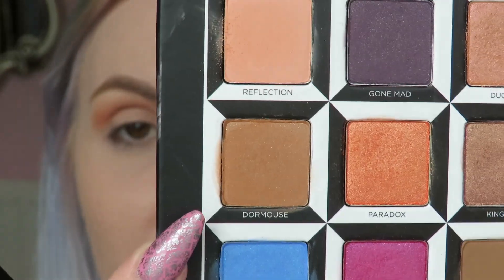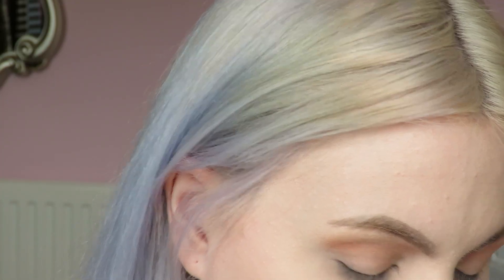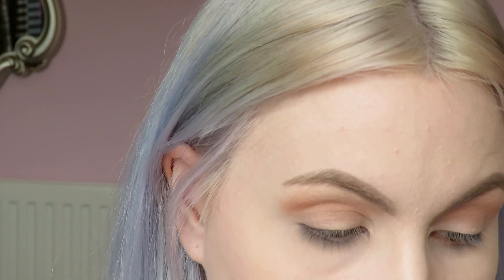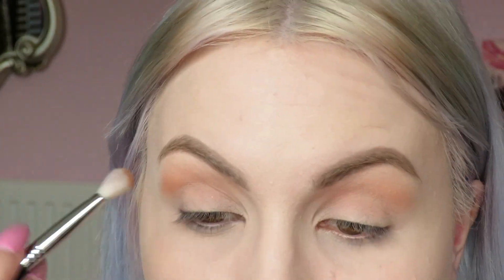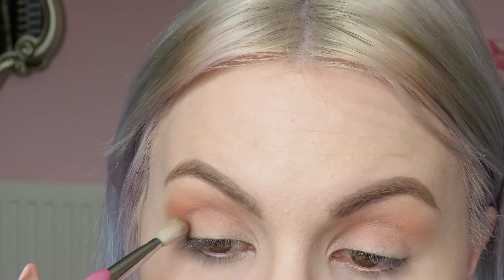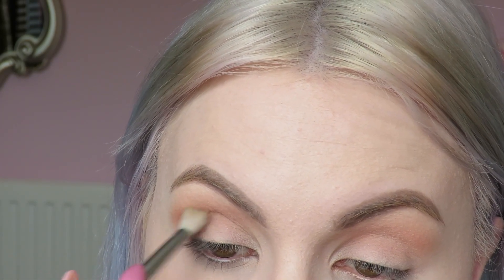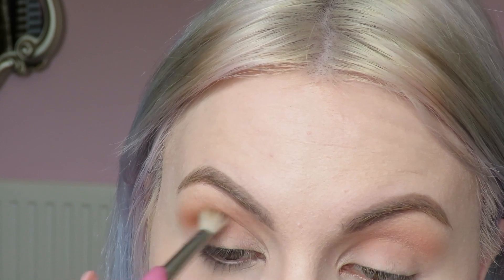We've laid down that nice peachy shade and now we're going into this shade here called Dormouse. It's not really a matte, it's more like a satin shade with like suspended shimmery glitzy bits in it. So if you're not too keen on shimmering the crease you might want to avoid this step, but I personally don't mind. This is going to go right into the crease area here just to deepen things up a bit.